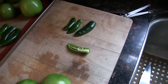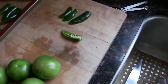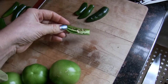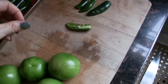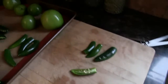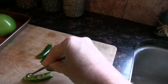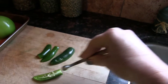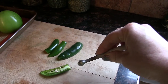The other tomatillos and other half of the serranos go in at the end and don't get roasted. For the serranos, these little suckers are pretty hot. When you take the seeds out, don't use your fingernail — the seeds and ribs can really burn. I like to use a little teaspoon to just scrape them out real quick.